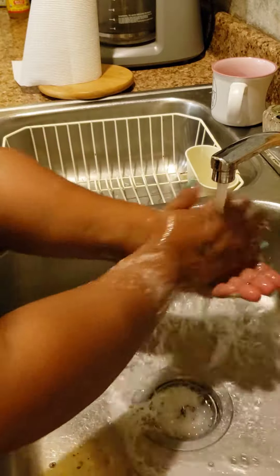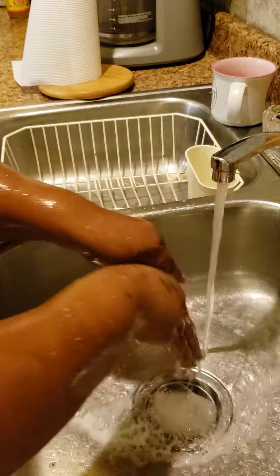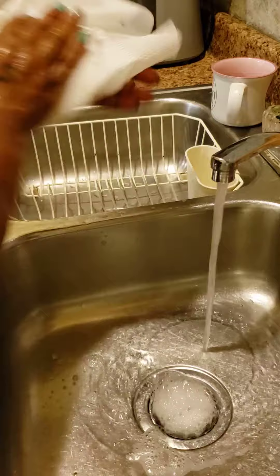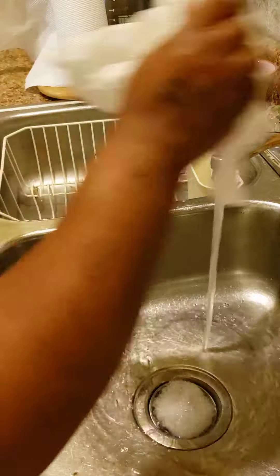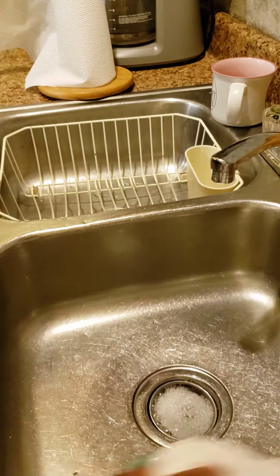Rinse your hands. Take your paper towel and dry your hands completely — dry. Now you can turn the water off. And that's how you wash your hands and keep them clean.